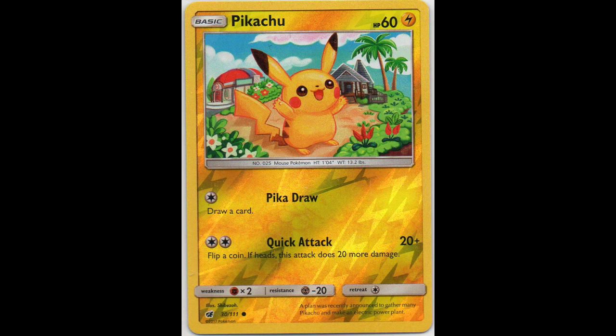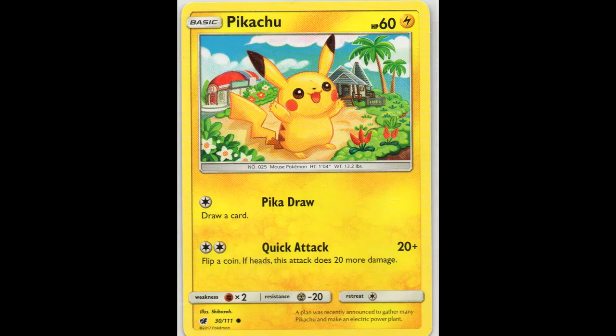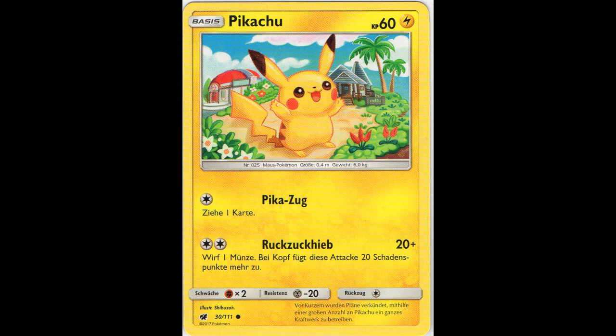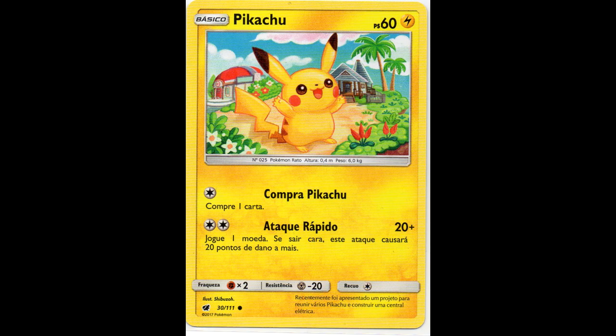Next we have the Crimson Invasion set. I do have both Pikachus - here you have again a dark orange Pikachu, it happens more often now that you have a pretty dark Reverse Holo, and here you have a lighter one so you can clearly see the difference when put next to each other. Here we have the non-Holo in English, the Japanese one, German Reverse Holo and non-Holo, French, Italian, Spanish, and Portuguese.